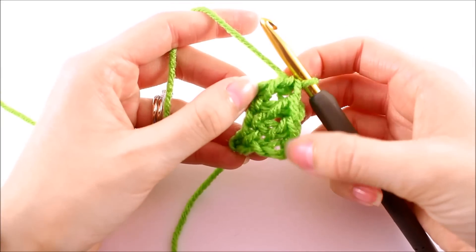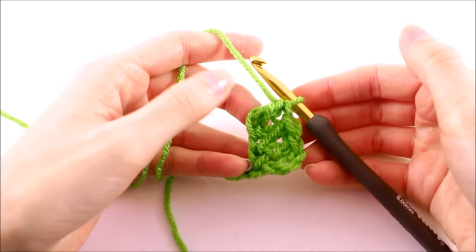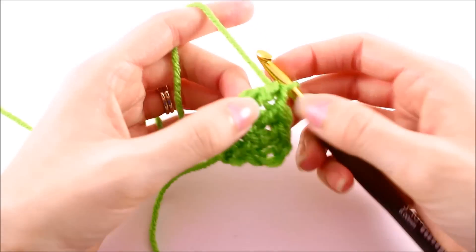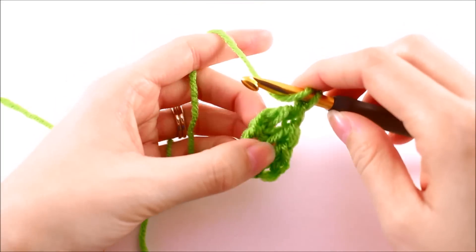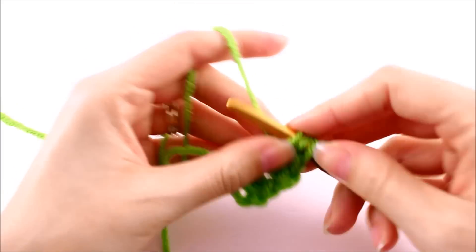You'll notice here we're actually working vertically. When we crochet normally, we're crocheting from one side to the other, but here we're working from the bottom to the top. Once you get that concept in your mind, this actually goes pretty easy.